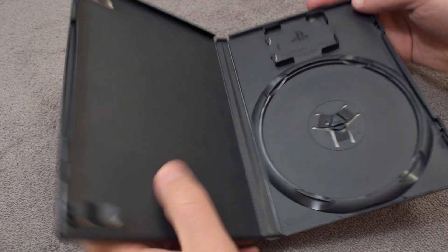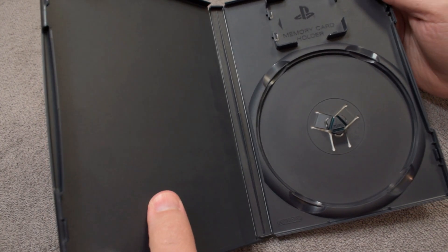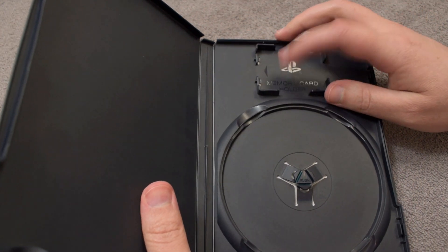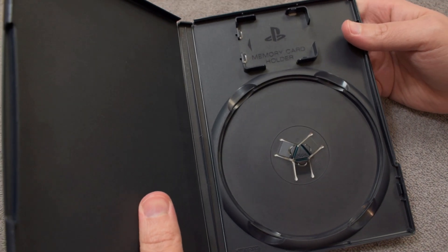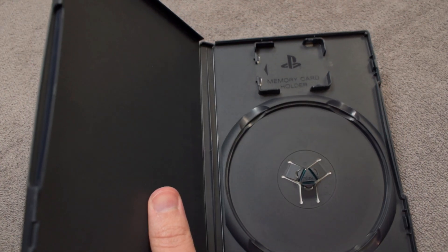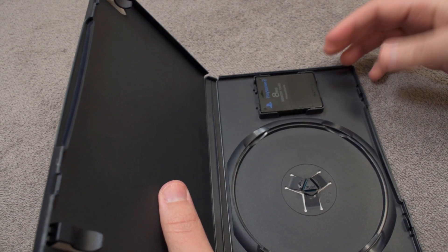So the majority of PS2 games came in this case style, and out of all the variations this one's probably my favorite because it has this little space up here to put your memory card. But unfortunately this one kind of has a design flaw — so what you do is put your memory card in here just like that.